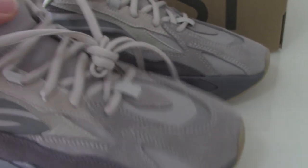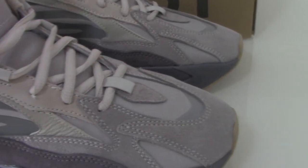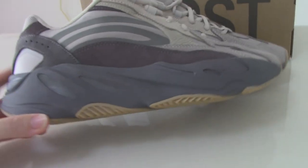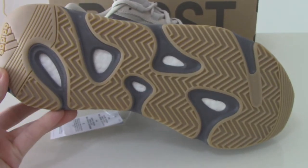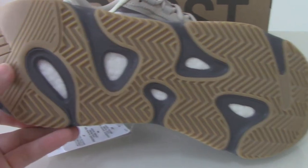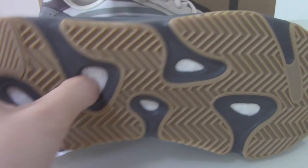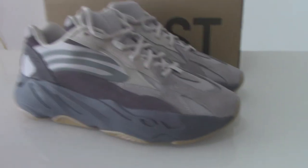This is the new color of the Yeezy 700. If you like this pair, please don't forget to order from the link to bioshop.io. I also forgot to show the laces — the laces are gray and brown colors with Adidas branding and boost inside. That's today's video, thanks for watching, see you next time.